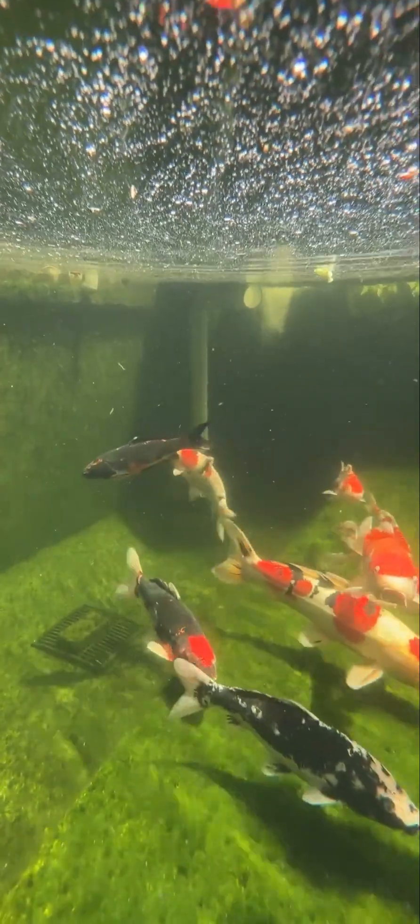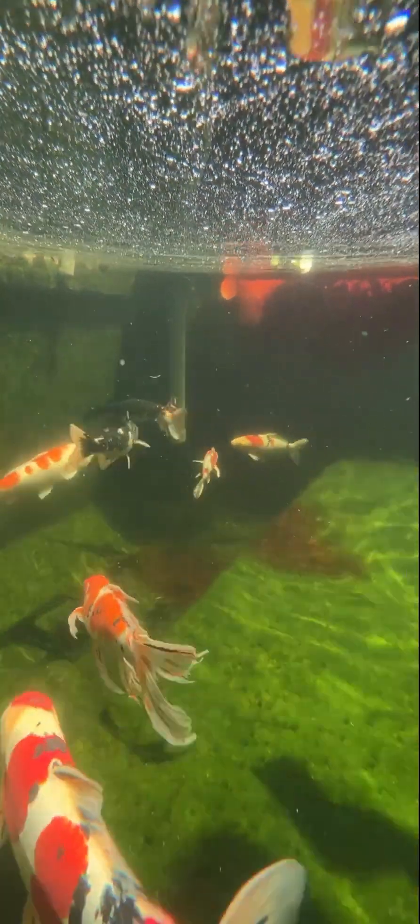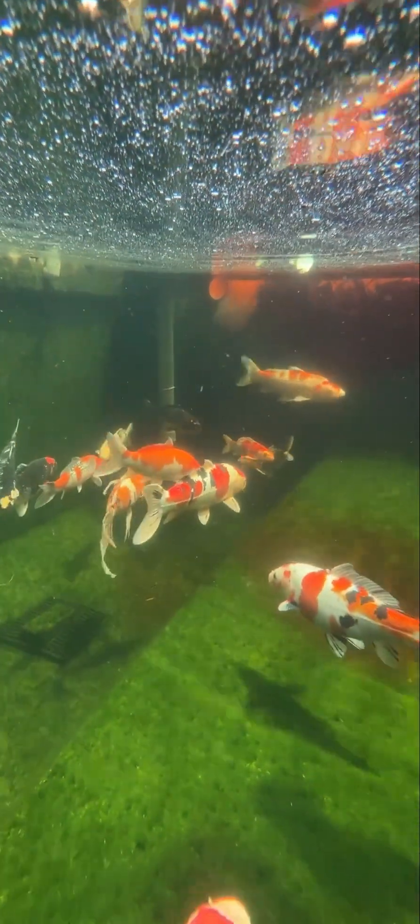Okay, go ahead and let it run for a while. All right, there's the cloud — that's the return flow, that's the water circulating around.